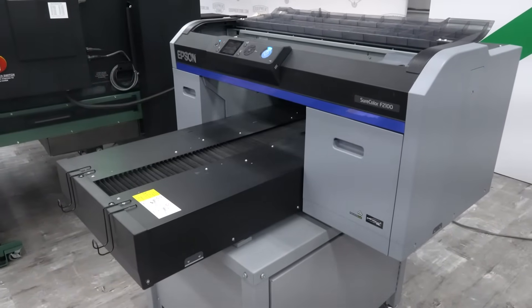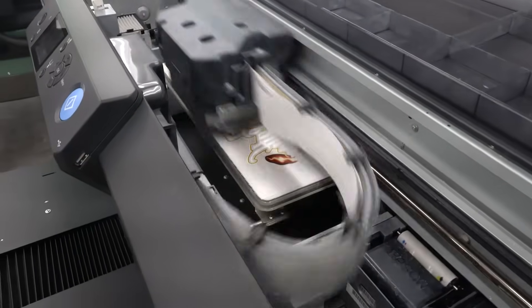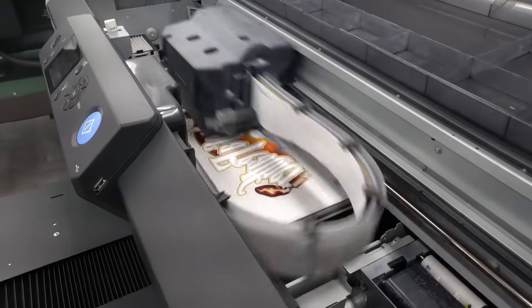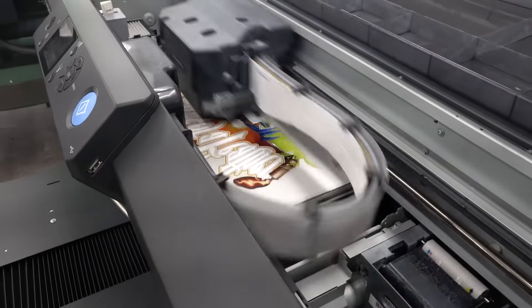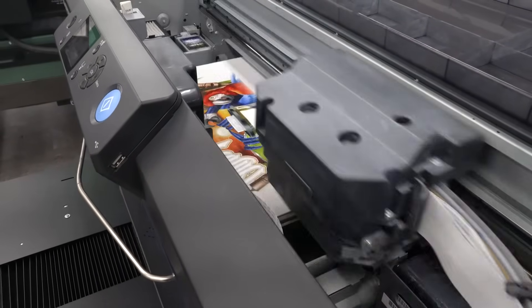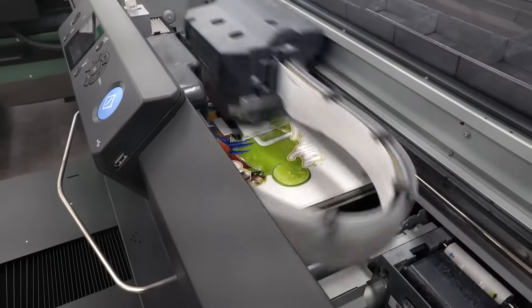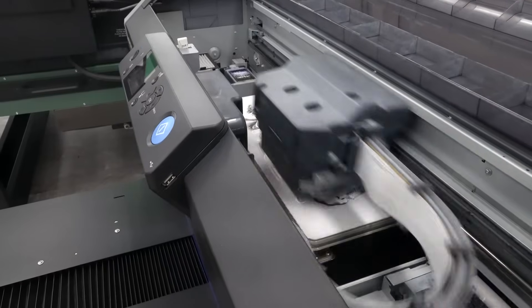The steps to create a reverse image transfer are explained in EquipmentZone's DTG or EZ-Rip Pro training. The printing process starts by simply laying the DTF film on the Epson F2100 printer platen. The printing is done in reverse order — color first, then white — since we are creating a transfer to be applied to the garment.